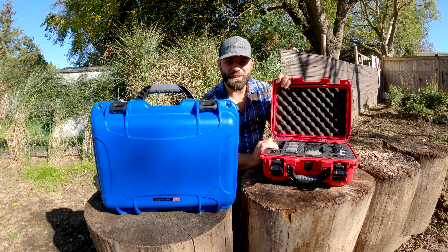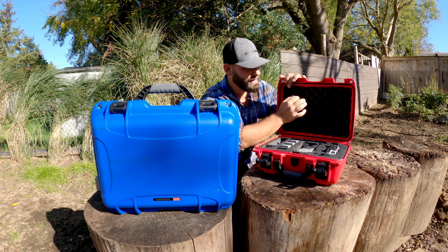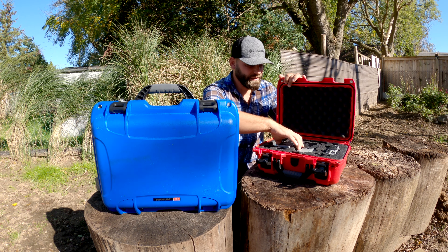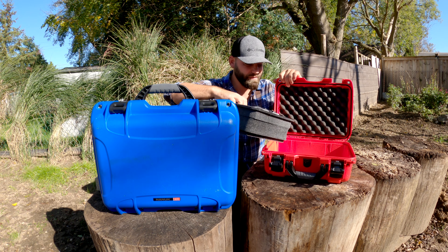The hinge is at the back and the lid is not removable. There's a lip that falls into a rubber gasket, giving you a watertight, dustproof seal. On top of that, when it is sealed, it has a vent for atmospheric equalization — I don't really fly, but that's what that's for.